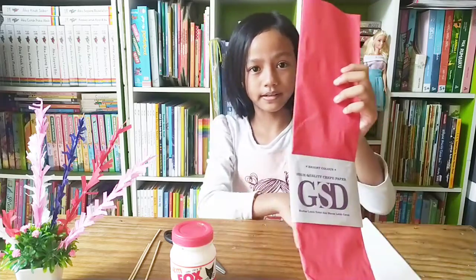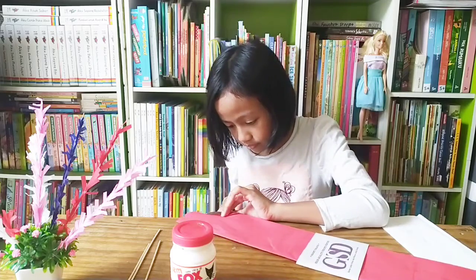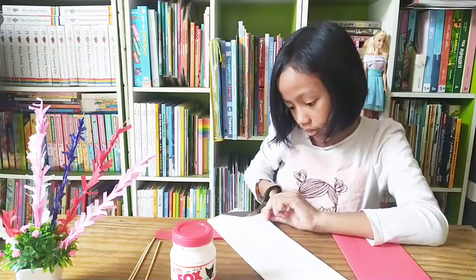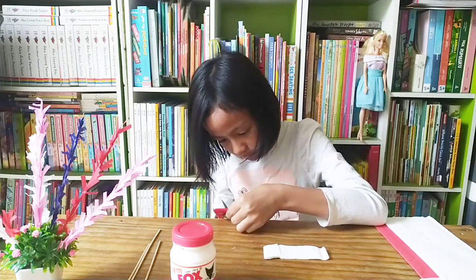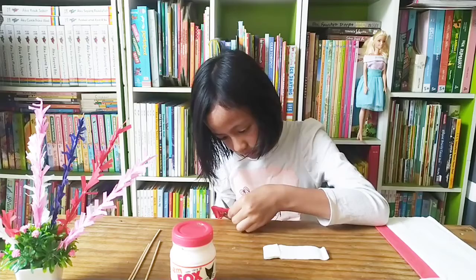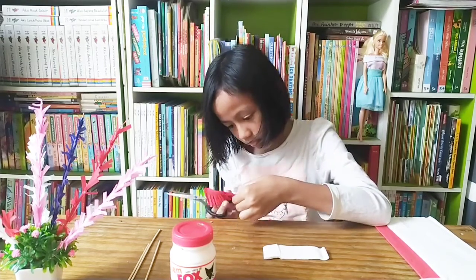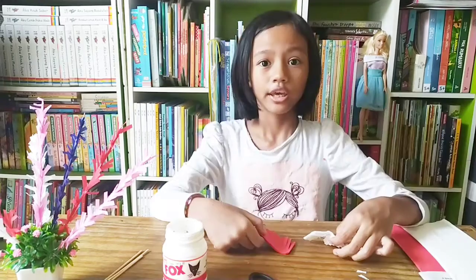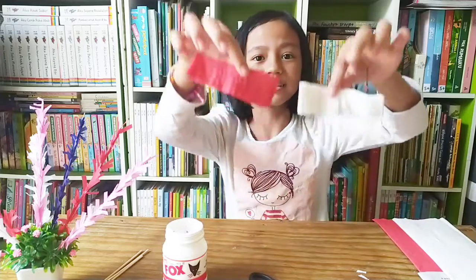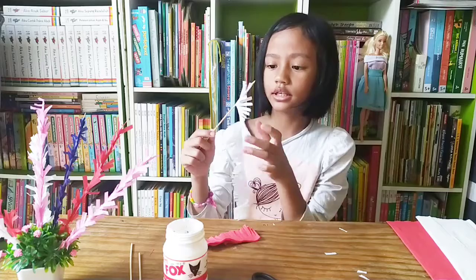Step one, cut the crepe pepper. You can cut crepe pepper like this and then roll the crepe pepper on the satay stick.